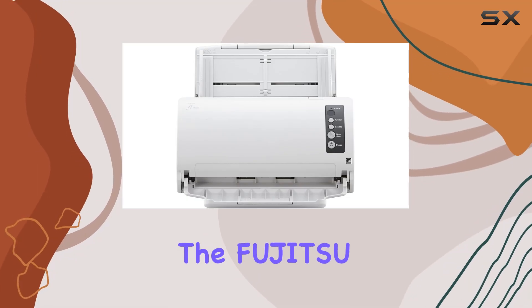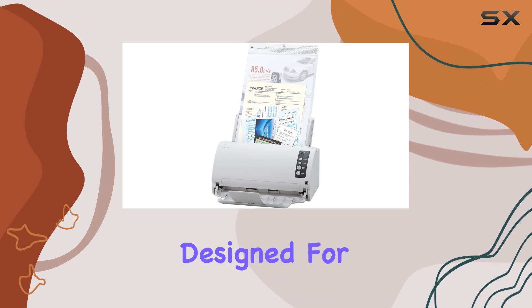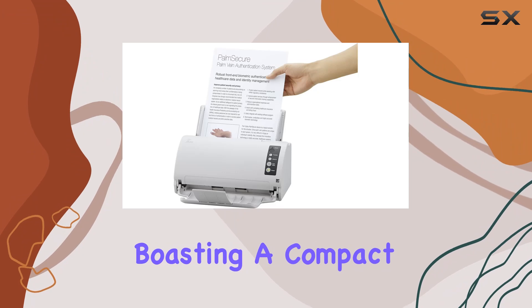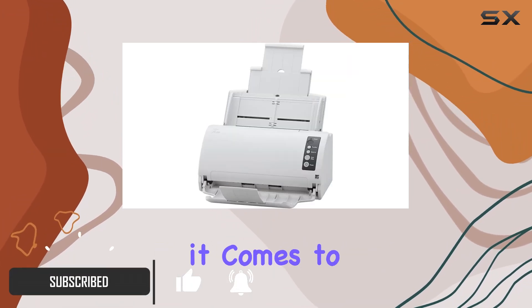Today we're diving into the Fujitsu Fi7030 Color Document Scanner, a sleek and efficient tool designed for handling your document scanning needs with ease. Boasting a compact form factor and a crisp white finish, this scanner means business when it comes to performance.